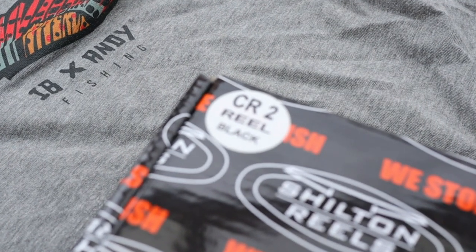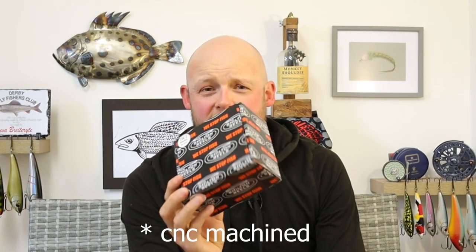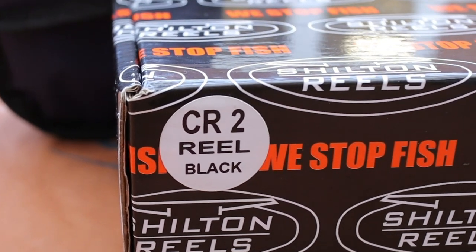We have on review today the Shilton CR2 fly reel. For those of you who don't know, Shilton are a South African brand — all the reels are made in South Africa, all hand assembled, all hand machined. Really cool reels with a reputation globally for fantastic saltwater reels. All the guys in the Seychelles are using Shiltons for giant trevally, tuna, stuff like that — they trust these things to stop those fish. In fact the slogan for Shilton reels is "We Stop Fish" — that pretty much tells you what you need to know.